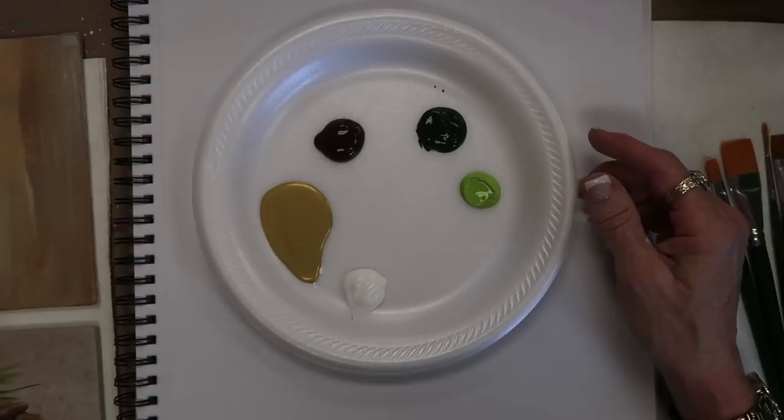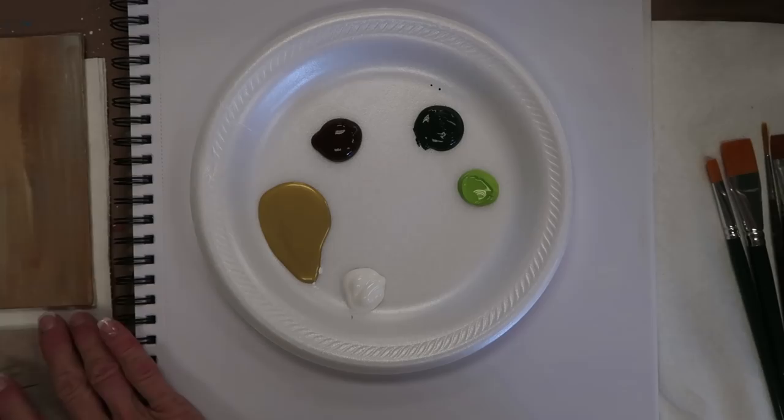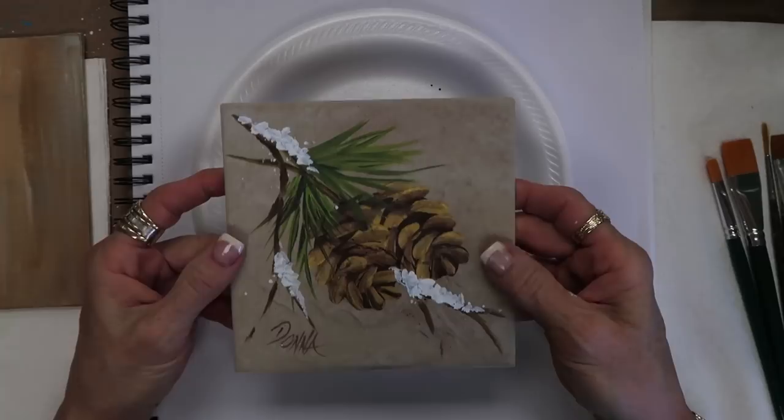Okay guys, today we're going to paint pine cones. I've got my metallic gold, my burnt umber, sap green, citrus green, and white. I want you to see, and then I'm on a clay tile.